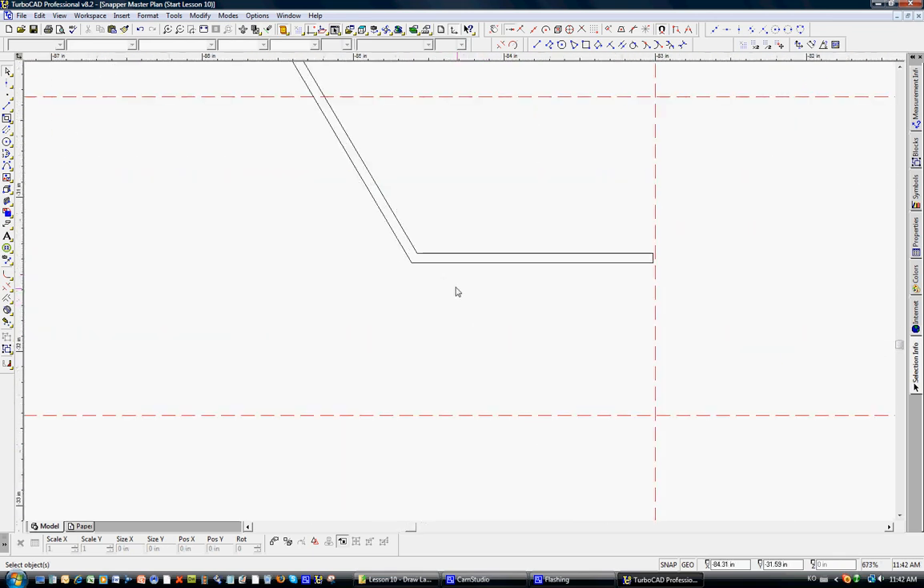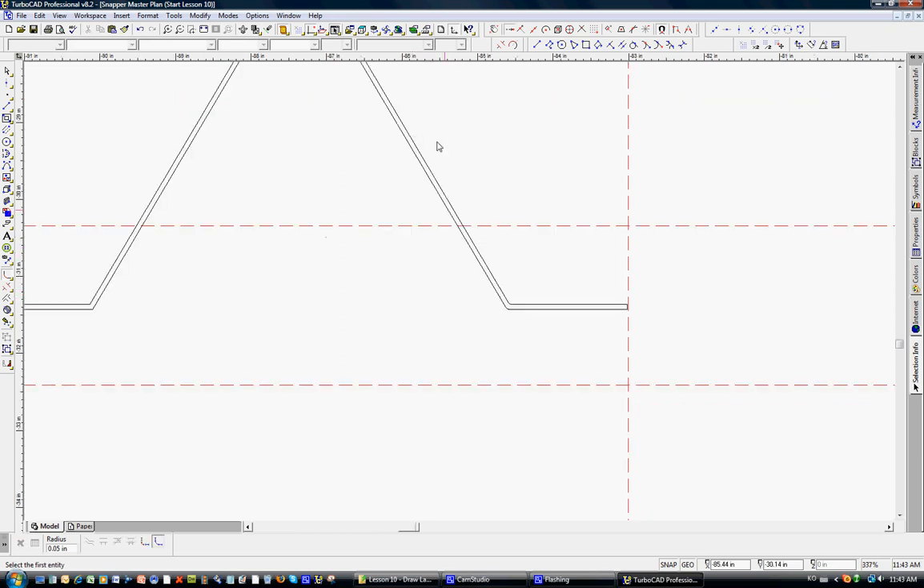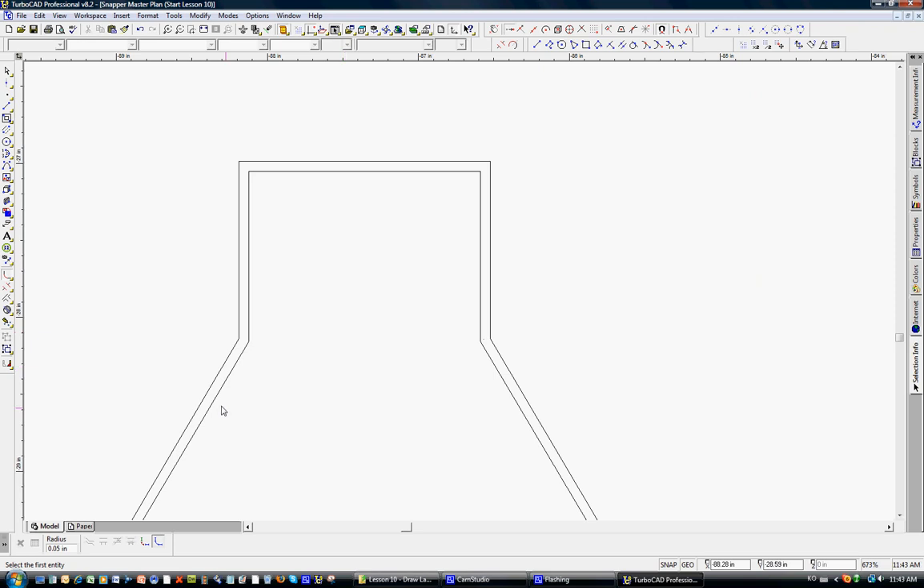One other thing I'll point out: if you want to make it look a little neater, it's very easy to use the fillet tool. Left-click to activate the fillet, and the status bar at the bottom says to click the first entity. Just click, click — you can see the little curve right there. It has a 0.05 radius; if you want a bit more, maybe 0.07, just click and it makes it slightly smoother on the curves. Same for the inside corners.